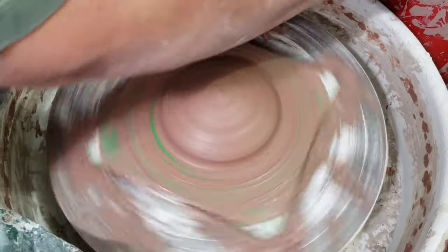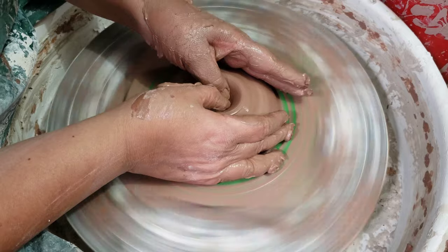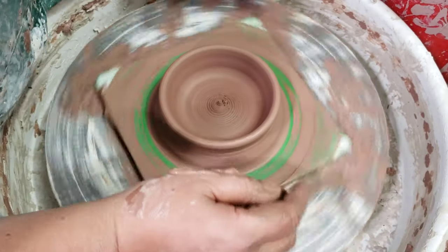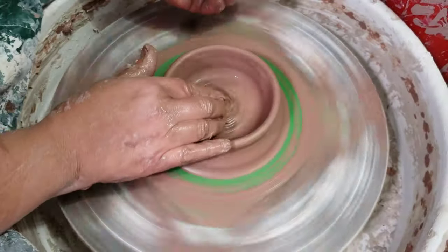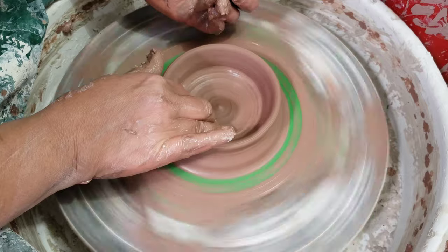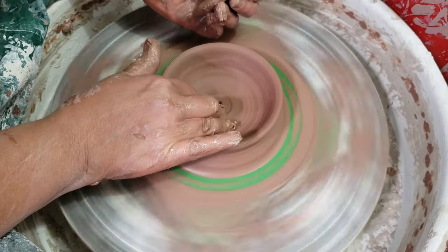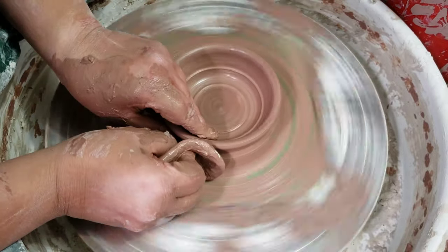Now I'm going to open up. I go down and leave about a quarter of an inch because I'm not going to trim these. I open it out by pulling my two thumbs away from each other. I like throwing with a sponge - some people like to just use their fingers, whatever is comfortable for you. I'm going to compress the bottom. You want to make sure to go back and forth a number of times to really press that clay down so that you don't get any s-cracks.